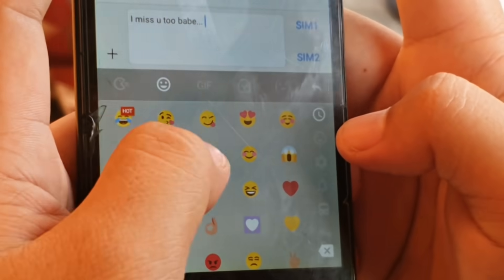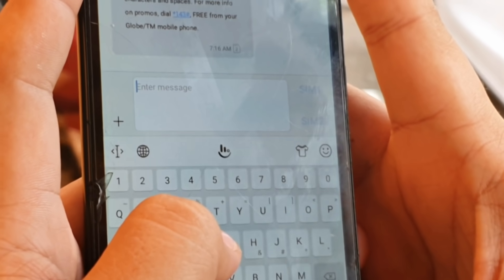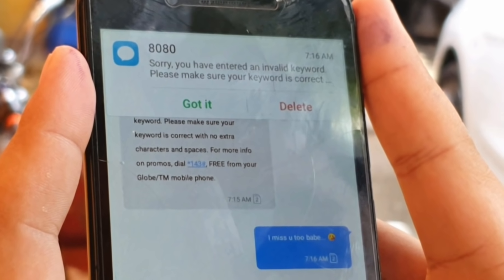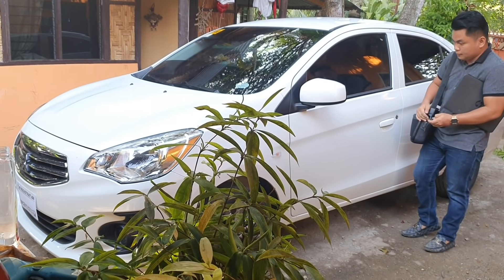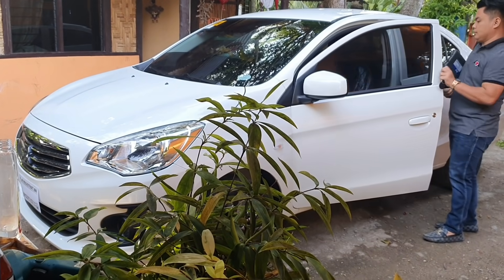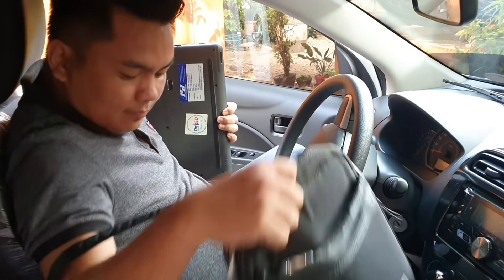Smartphones are primarily made for us to communicate with our families, friends, and loved ones. But these smartphones become more functional than how they are intended to be used. Bringing big, bulky, and heavy laptops every day isn't a great hassle. It is considered as excess baggage that we really want to lessen.